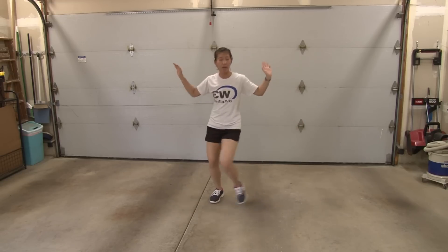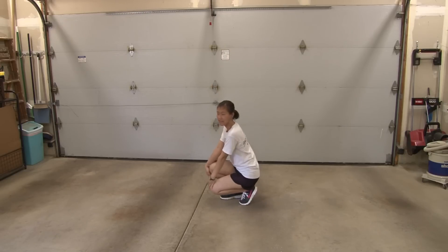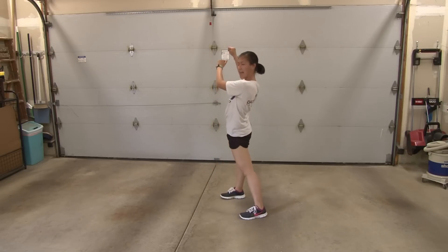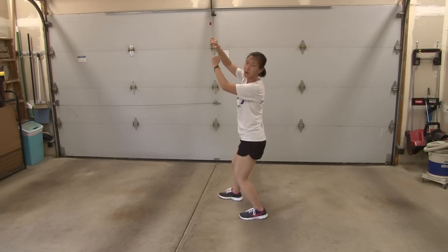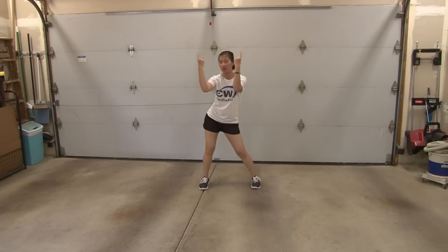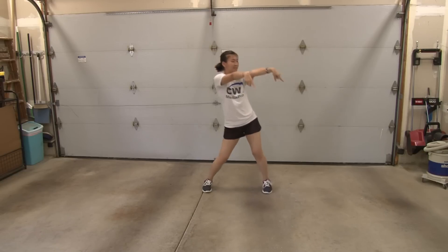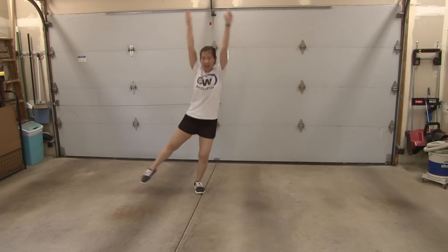You're going to kick left: one, two, three, four. Come down five, hold six, snake up seven, hit eight. Then you're going to walk around: one, two, step out three. You're going to point to your eyes three, four. Point out five, six, come around seven, and eight.